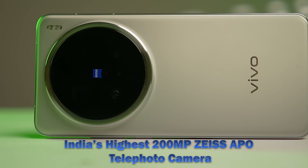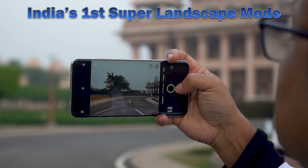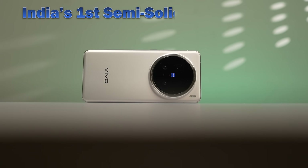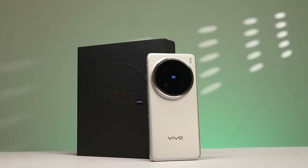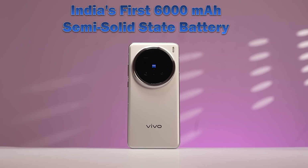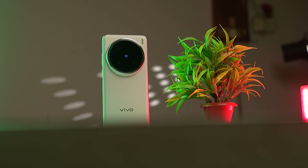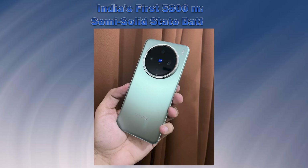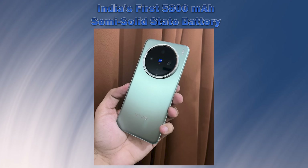The highest 200MP APO telephoto camera features Instant Super Landscape Mode. This phone has a 6000 mAh semi-solid state battery, and this phone also has a 5800 mAh semi-solid state battery option which is ideal for fast charging.